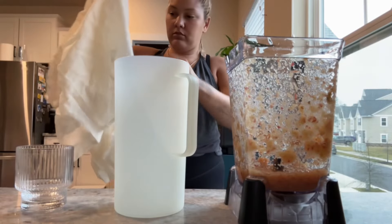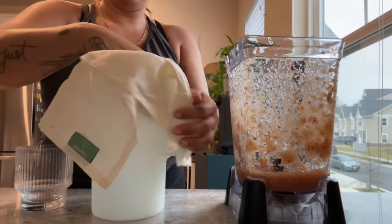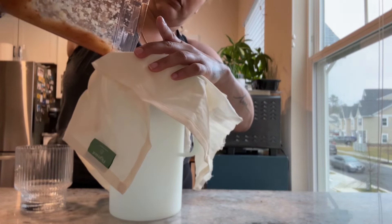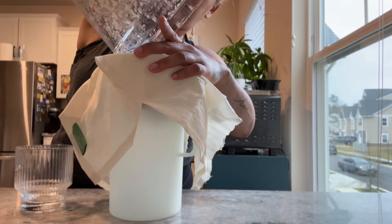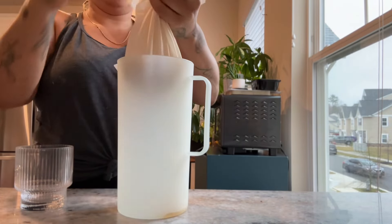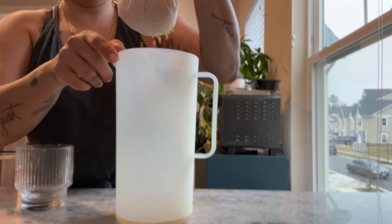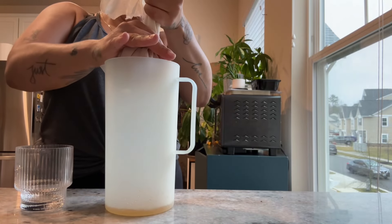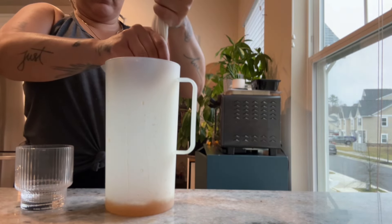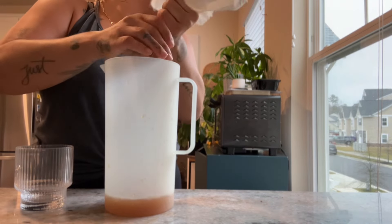There are several different ways to strain. For the blender method, I usually use a cheesecloth — I got a really large piece from Walmart and I just cut it down into pieces. You want to put this into a larger container, pour all of your mixture in there, and then you're basically going to squeeze the juice out.